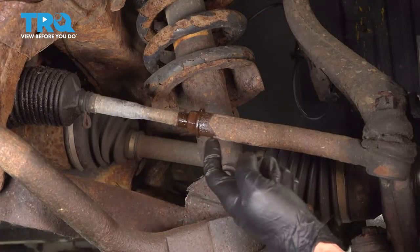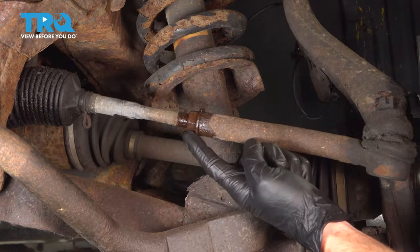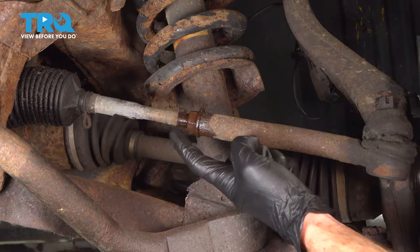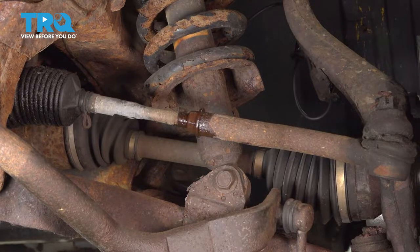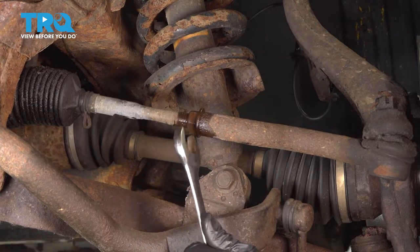Now we can move along to where our tie rods connect. You're going to find in the center a jam nut. You want to loosen this jam nut a little bit by turning it clockwise, turning it up the inner tie rod end. To loosen this jam nut, you can use a 22mm wrench or 7/8ths.